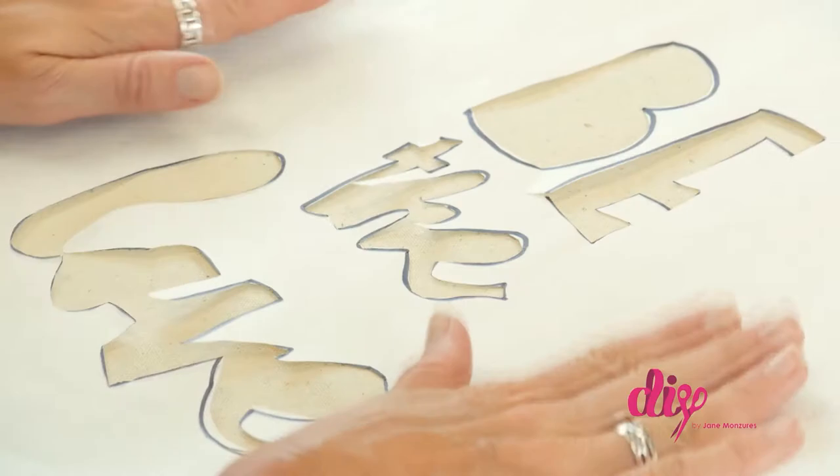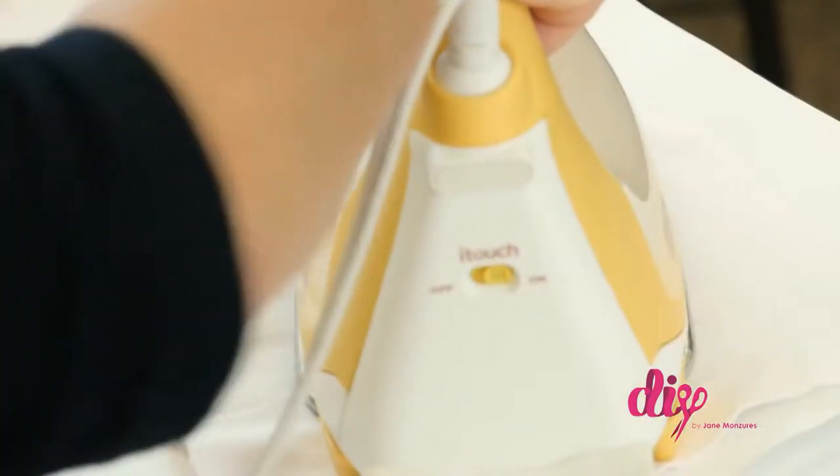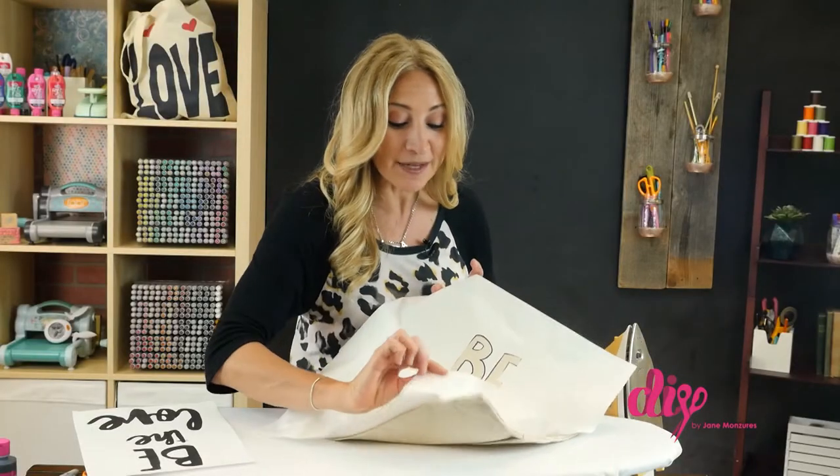Now lay the shiny side of the freezer paper on top of the pillow cover, place a cotton cloth over the top, and iron it on so the shiny side becomes adhesive.